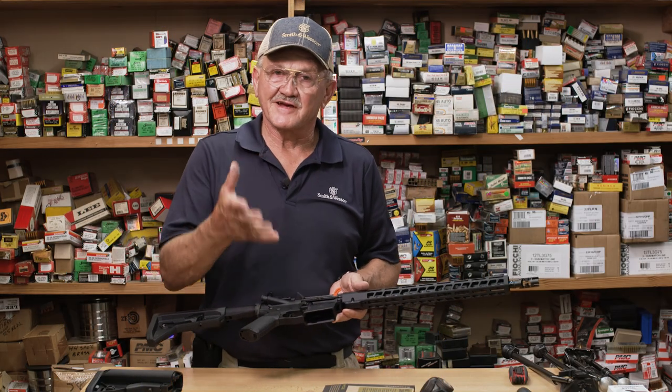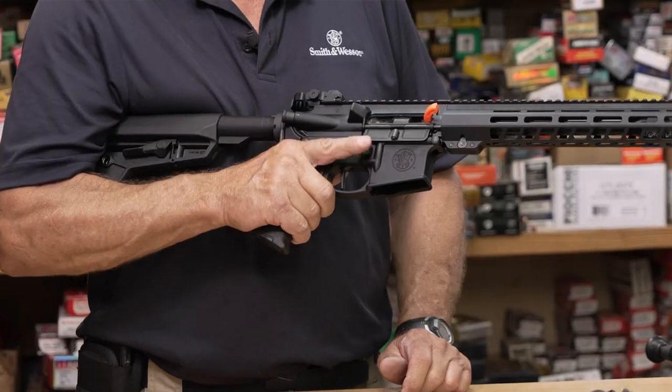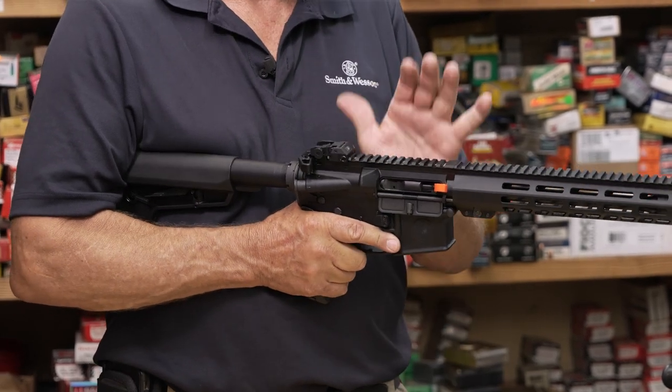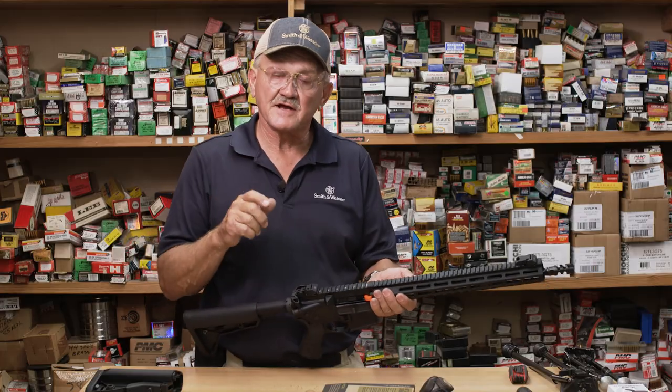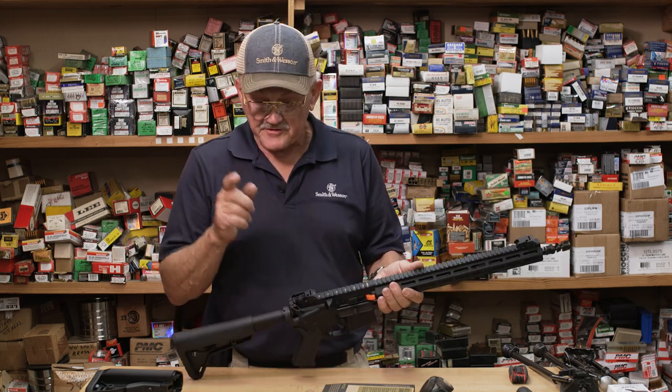The next mod I'm going to do is put an ambidextrous bolt release on it. What that allows you to do is keep your finger on the right side of the firearm and release the bolt instead of coming around with your left hand. It saves a little time. When you do a lot of rifle drills, rifle-only competition, a little bit of time matters.